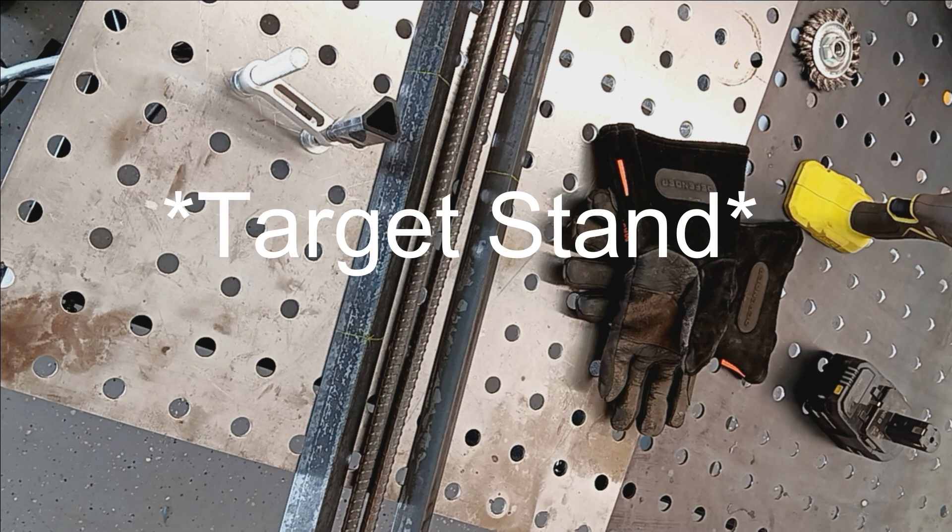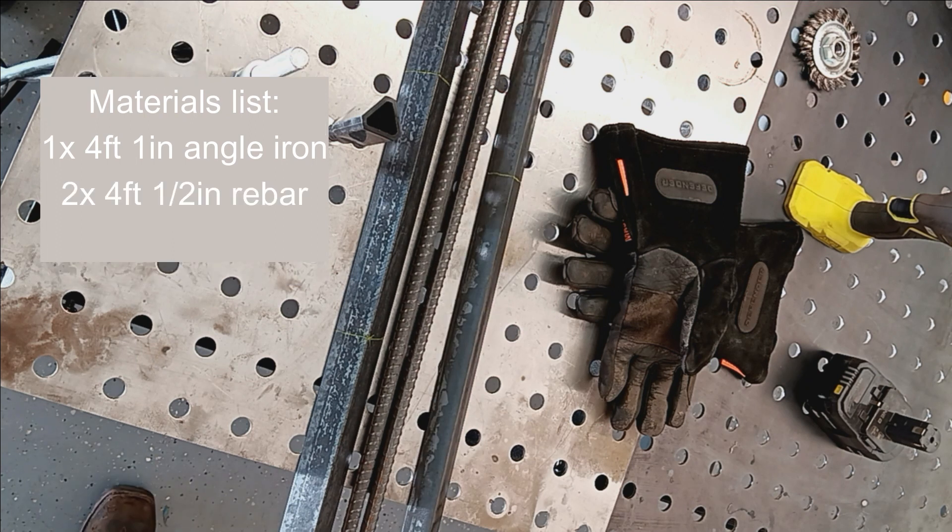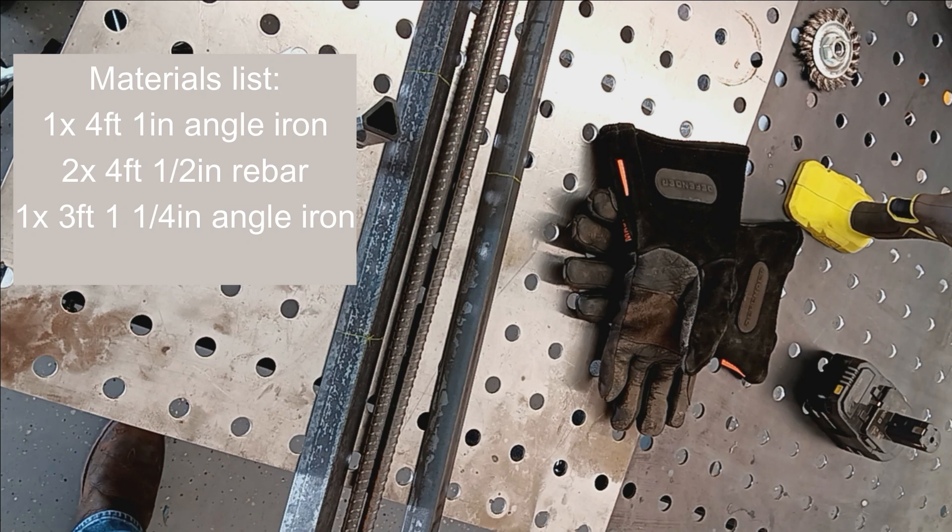Today's video is how to make a steel armor stand. What you're going to need is roughly $50 worth of materials, provided that you already have basic metalworking tooling, including an angle grinder, the consumables for the angle grinder, basic measuring equipment like a tape measure, and a welding machine. You'll need a four-foot piece of one-inch angle iron, two four-foot pieces of half-inch rebar — you could also do three foot, but considering my actual height, four foot is going to be a lot more comfortable — and a three-foot piece of one-and-a-quarter angle iron.